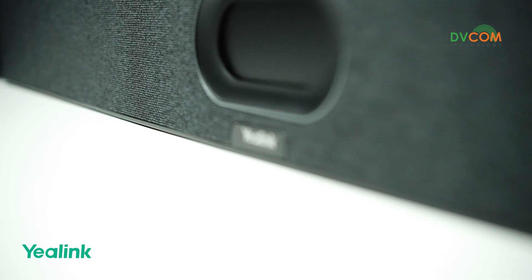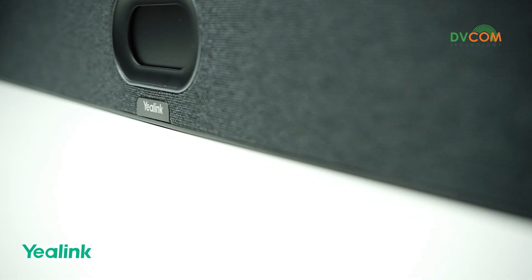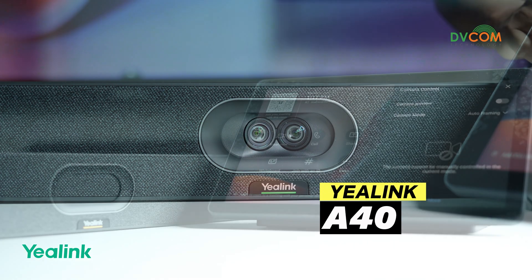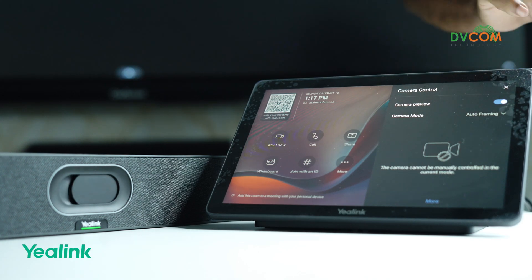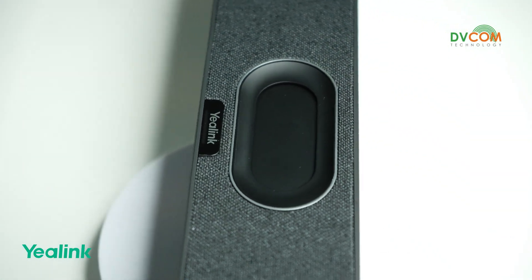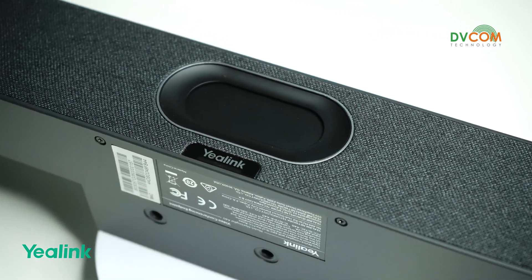Hi, I'm Sishu and I'm part of the dvcom support and training team. Today I would like to give you a brief overview about Alink A40, which is the latest release from Alink. The Alink A40 is an Android-based all-in-one collaboration board. It's designed for small and medium-sized meeting rooms and it's certified for Microsoft Teams.